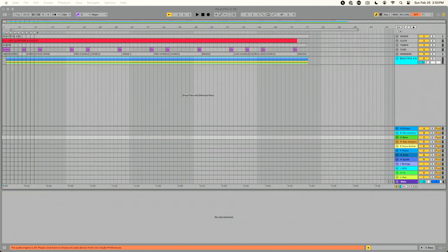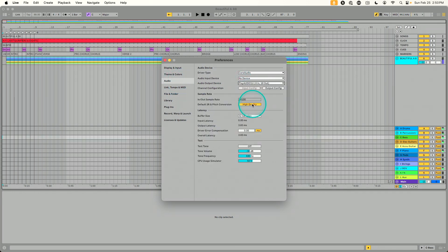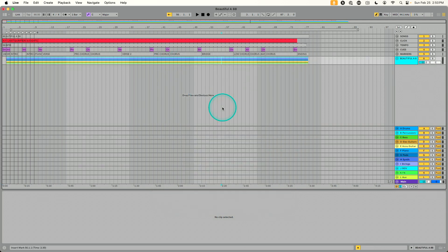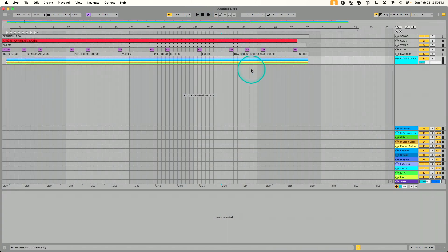Computer B has an identical setup to Computer A. Go to Preferences, Audio, set Play Audio 1U as the output device, same output config, same buffer size. For MIDI, same thing — Play Audio 1U Host 1, disable Track, enable Remote. Outputs are routed the same way. Both computers are running separate but identical Ableton sessions, each seeing the PA1U as essentially two separate audio interfaces, with one MIDI controller split to both.